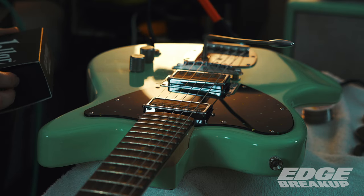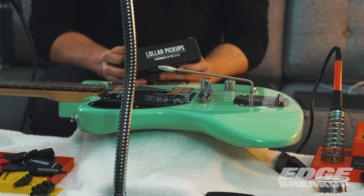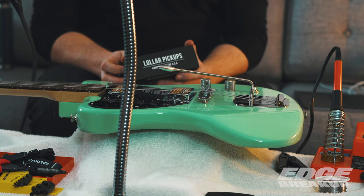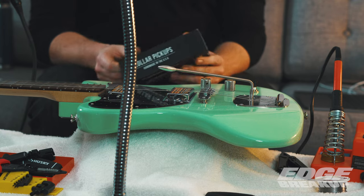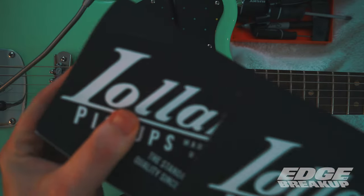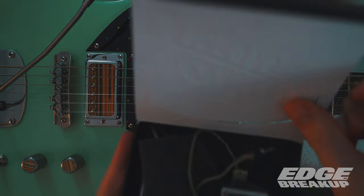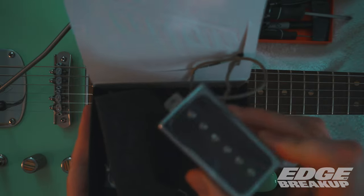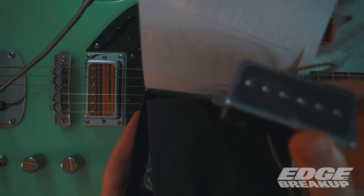This is an alder body. When it comes to pickups, alder is more commonly seen with single coil setups, but it's really fun to explore the humbucker side of things. Enter Lawler pickups — they are making a line called the Novel Series, which basically takes other species of pickups and puts them into a humbucker route compatible size.